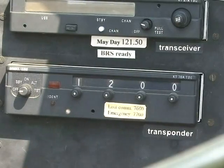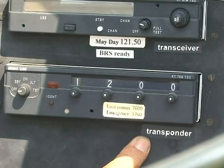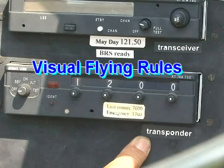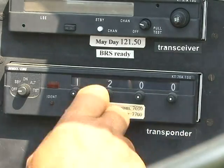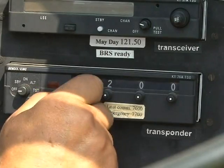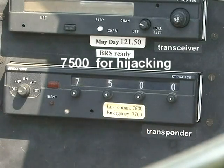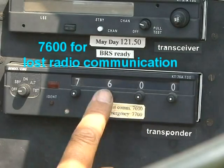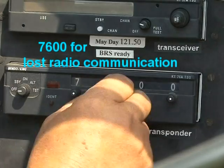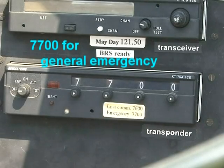This is the transponder — it sends a signal to the control tower. For visual flying routes I turn it to 1,200. There are many frequencies I can tune to as instructed by the control tower. There are three emergency codes: 7500 in case of a hijacking, 7600 if the radio is broken, and 7700 in case of a general emergency.